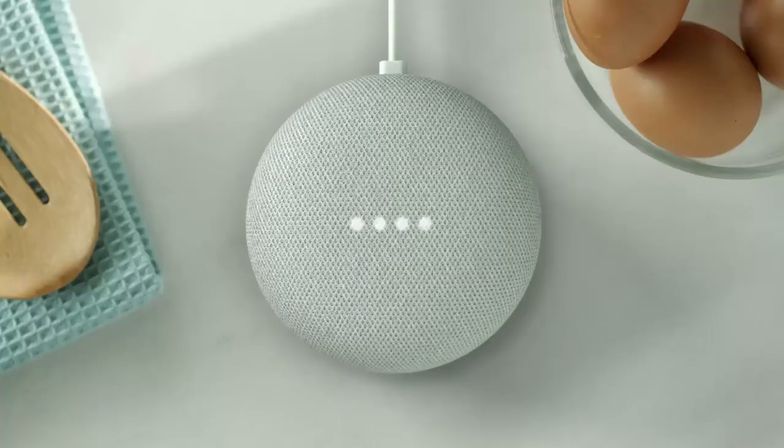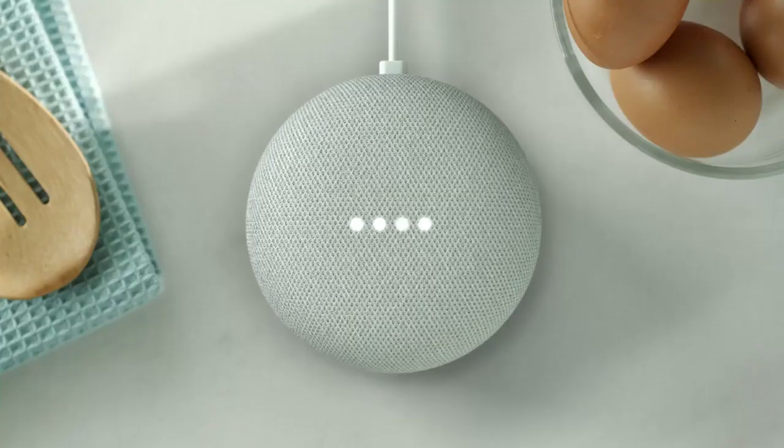And it knows the difference between you and your husband. So if you go, hey Google, call Alex — it won't call your husband's friend Alex, it'll call your friend Alex. Calling Alex.